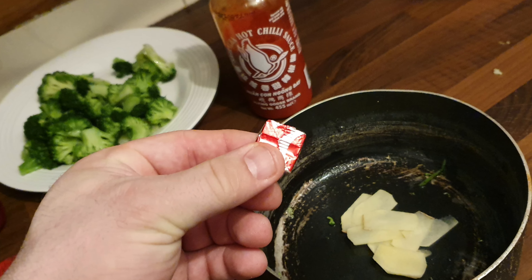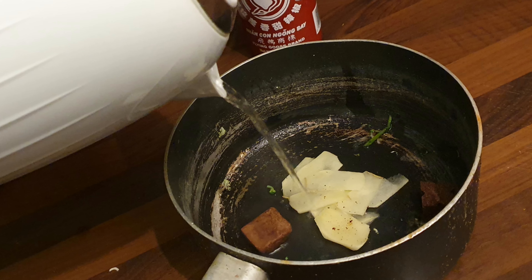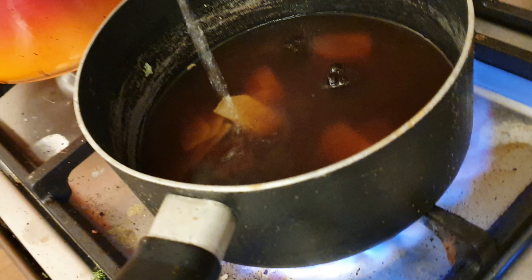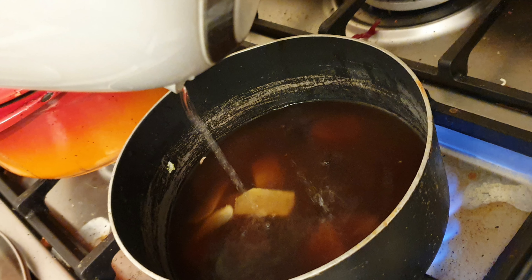Use the same pan you parboiled the broccoli in to add your ginger and stock. I tend to use about three stock cubes for three portions as shown here. Add in your boiling water — you want to do this as early as possible to get the infusion of ginger with the beef.